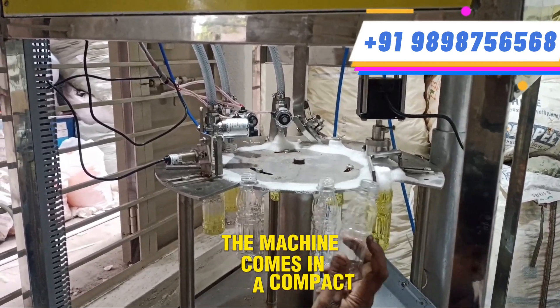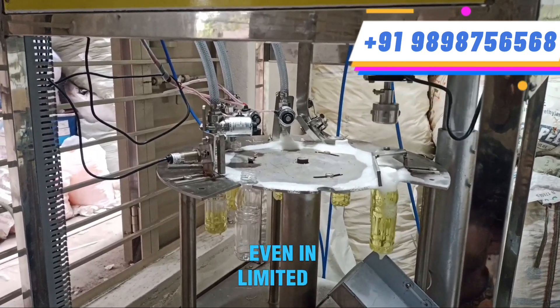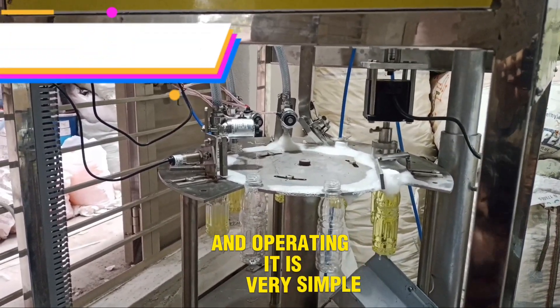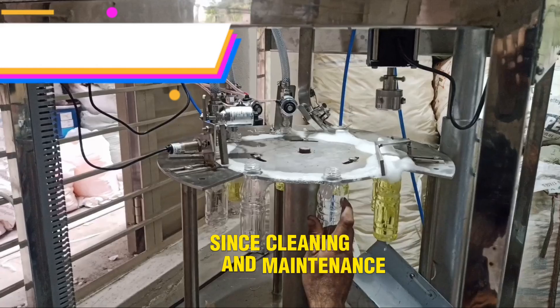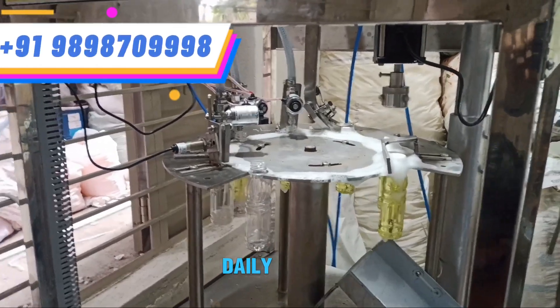The machine comes in a compact size, so it can be easily installed even in limited space, and operating it is very simple. Since cleaning and maintenance are also easy, it can be used comfortably for daily operations.